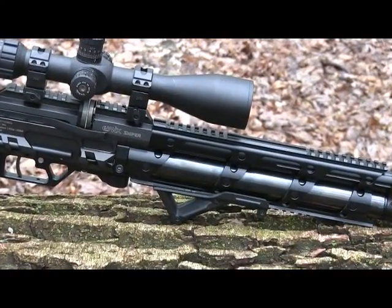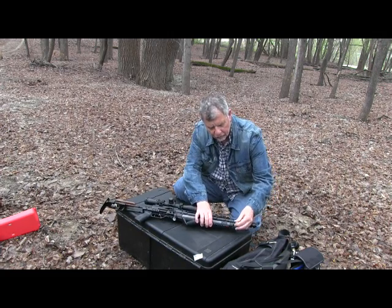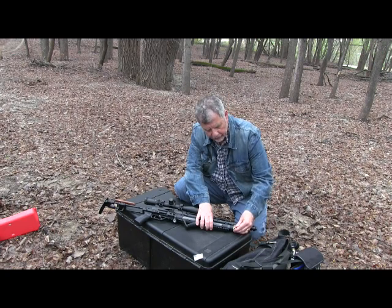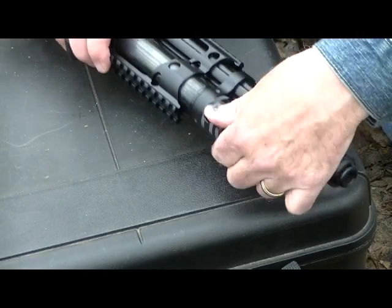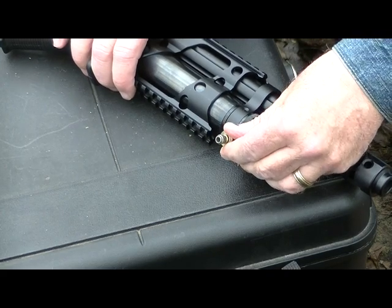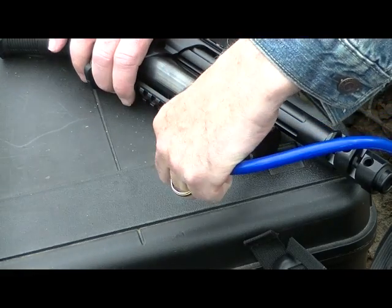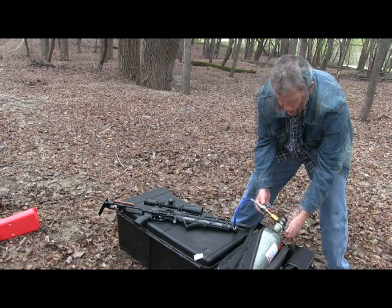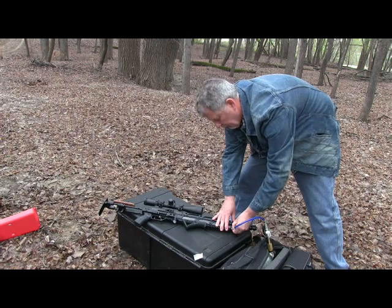That fore stock is also adjustable — you can move it up or down on the picatinny rails. The Sniper is very easy to fill. There's a port at the muzzle end of the gun. Just rotate a cap around a little bit — a cover — that lets you have access to the filling port. Use a proprietary fill probe. I usually like to have a Foster-type quick release, but this works really well. Slip it in, fill it up. The gun fills up to 200 bar, that's just about 3,000 PSI. After you've got the fill, bleed it — let the excess air out of the hose — then you can disconnect and the gun is ready to shoot.